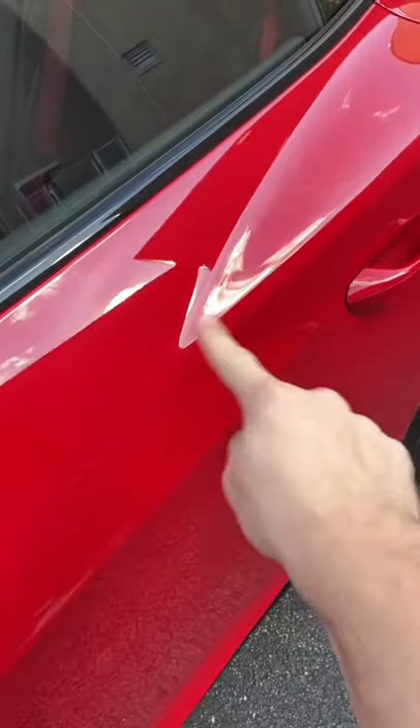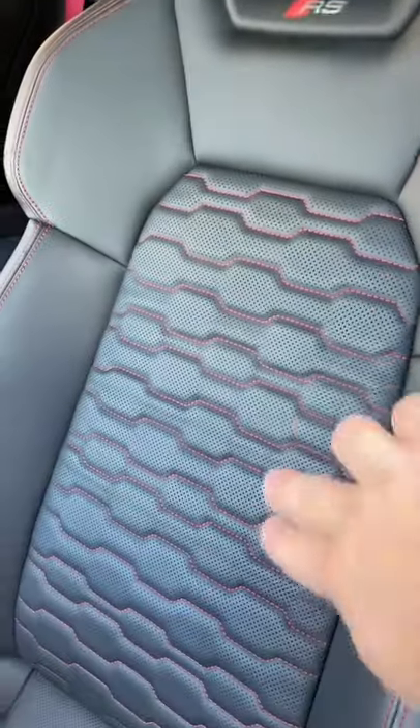You've got this awesome Tango red paint job, and the stitching and the seatbelts both match.